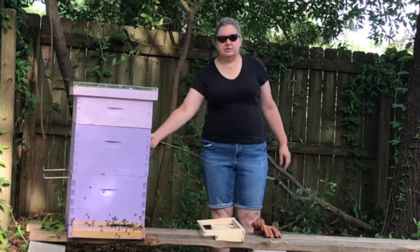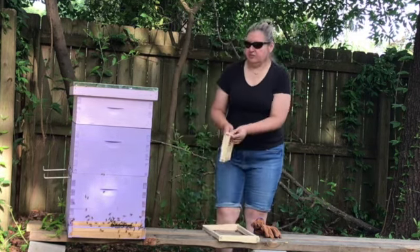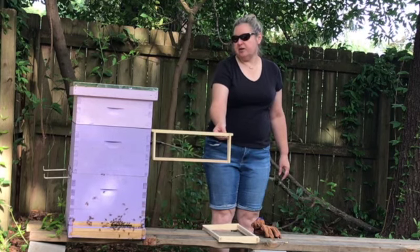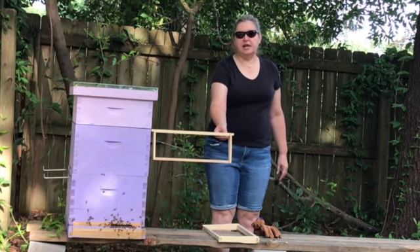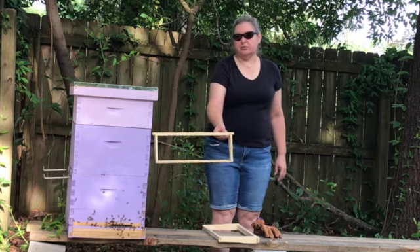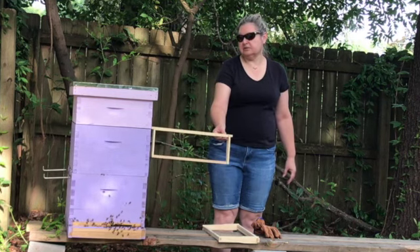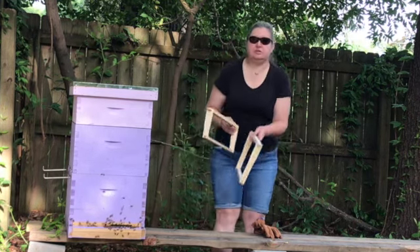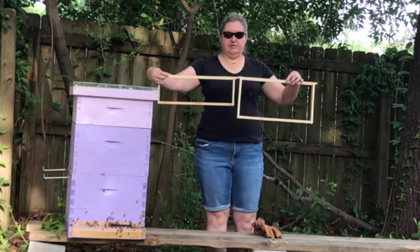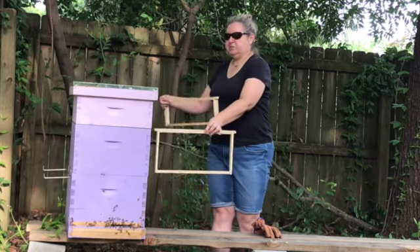It is smaller than the boxes below. For example, you can tell the size difference. This is a frame from a honey super versus the brood box, or the large — also called a deep box. You put these two together, you can see that it is definitely smaller than the frame that is in this box.